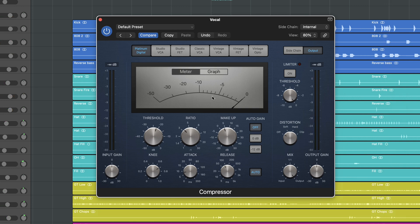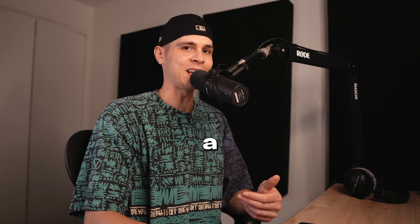We only compressed a couple of decibels but we needed to compensate with the makeup gain to make up the volume. My approach is to compress the vocals in the context, not in solo, so it will help to blend the vocal with the mix. We actually have a vocal mixing course where we go into deeper details on compression as well — you will find a link in the description.